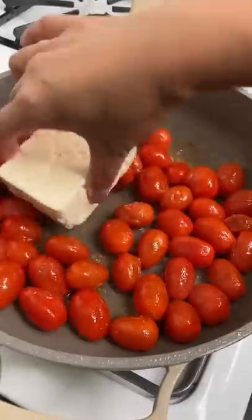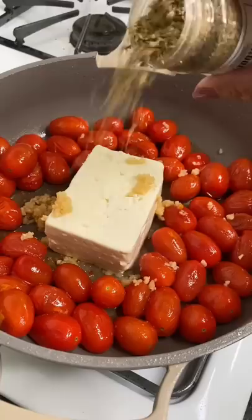You know that one recipe that no one in the family will eat but you, so you don't make it that often? Well, this one-pan pasta recipe is all for me because my husband thinks feta smells and tastes like feet, and my kids think chickpea pasta is too chalky.